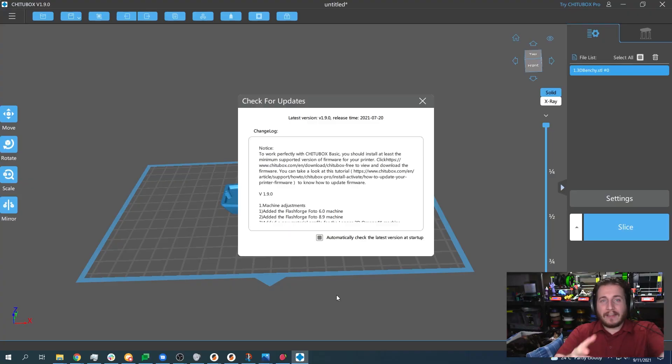I got it open on my computer without it crashing — I'm so proud of myself. But you can bet I am not going further than this splash screen. If you do see here that to utilize all the features of Chitubox Basic you must update the firmware on your machine, choose to make whatever decision you want on that.